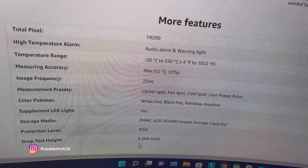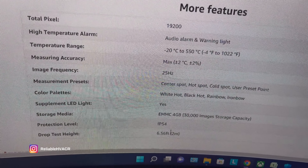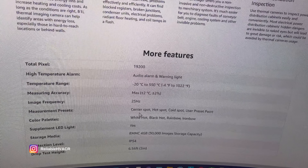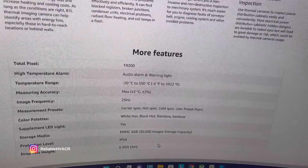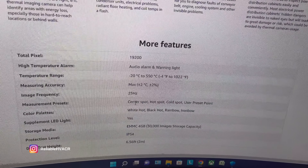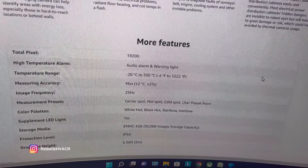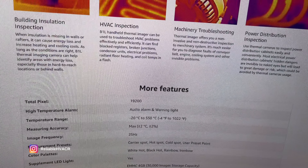Six and a half feet for the drop test that they've done — I can't test that, you'd have to take their word for it. There's also water and dust protection at a rated level. The palettes are called white hot, black hot, rainbow, and iron bow — I couldn't remember those names. The refresh rate is 25 Hz and it refreshes very quickly. Some thermal cameras take a few seconds to calibrate — my other one does — but this one calibrates really quickly and very often, just to give you accurate readings.